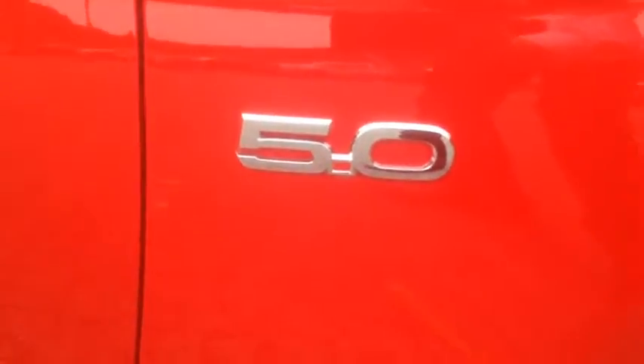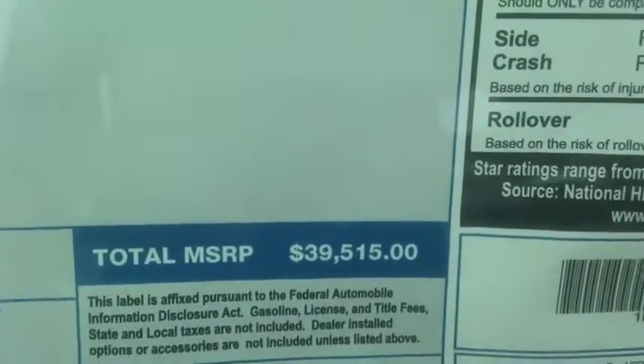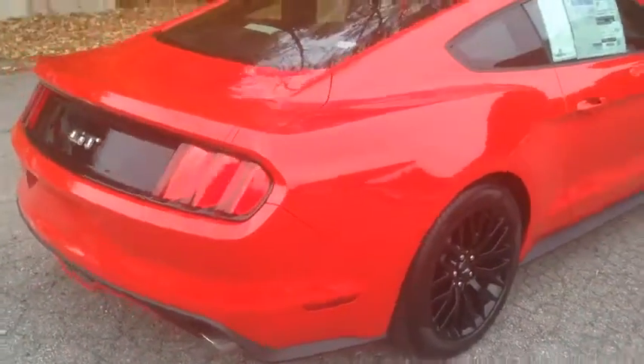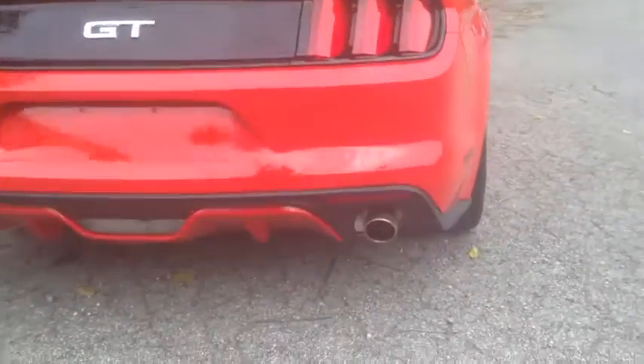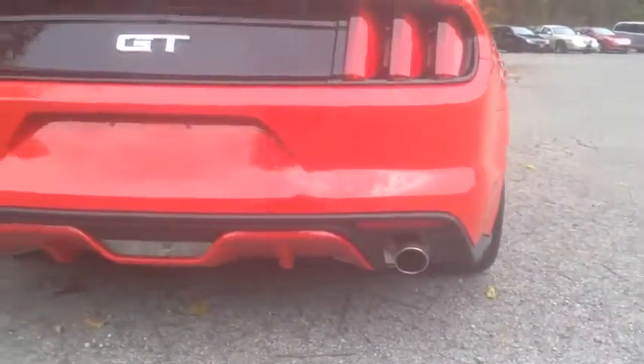You can see the Brembo brake calipers, and the 5.0 badge right there on the side where it's supposed to be. This one has the 3.23 Torsen rear axle. The price is just a steal in my opinion — I'm originally from Sweden, and this specific car in my country would cost at least 60,000.